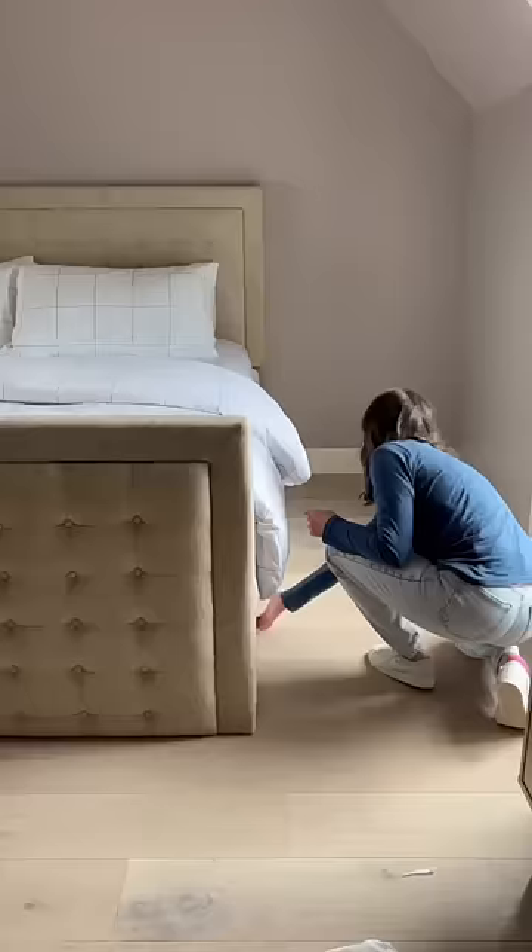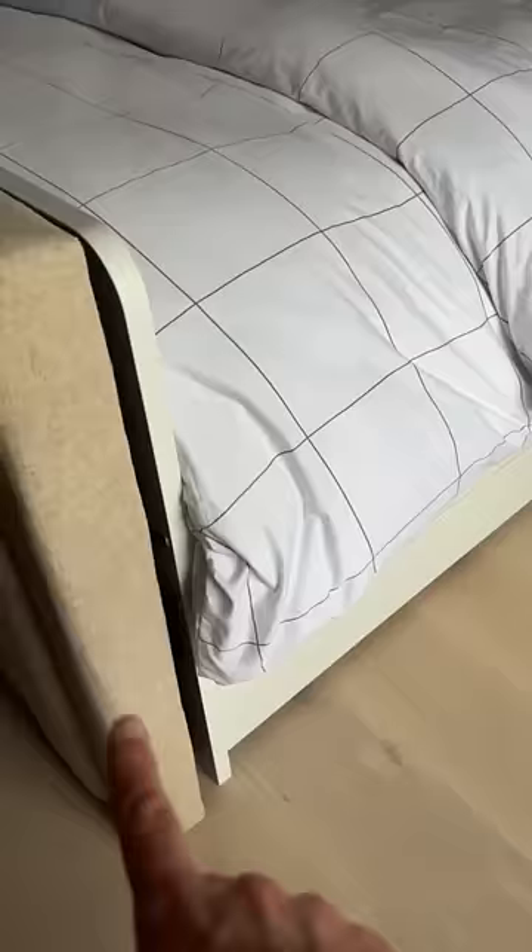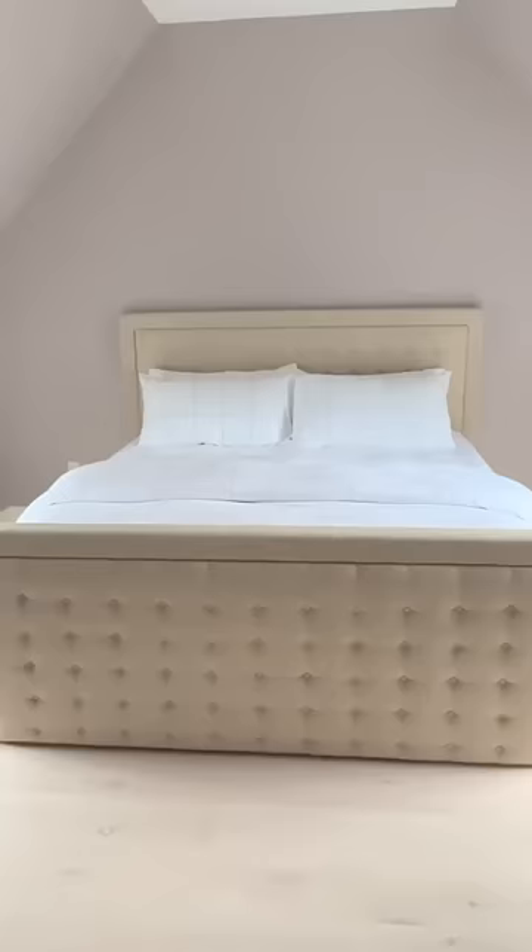I ordered some hardware to help me attach everything together and some fabric to try and cover up the sides, so I'll report back on how that goes when I get everything in. But I'm so excited that this came together and now it looks like a king-size bed, but it functions like a great space for a family or a cousin sleepover.